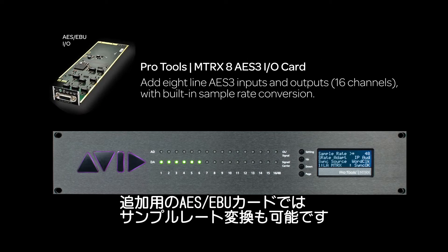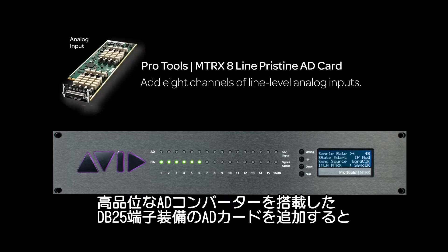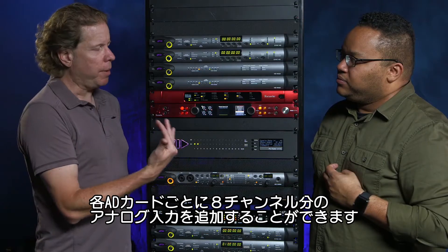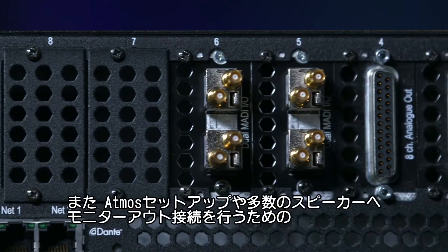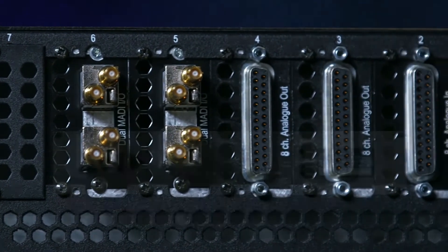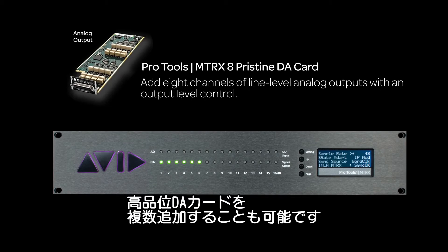You can add AES-EBU cards, which have sample rate conversion right at the input. We can add A to D cards for incredibly high quality A to D conversion — eight channels coming into the box on DB25 connectors for multiple outputs, for integrating Atmos setups and having a number of different speakers. We can have high quality D to A cards added in there as well.